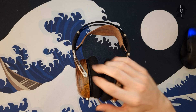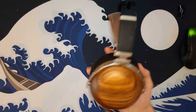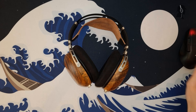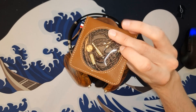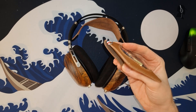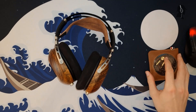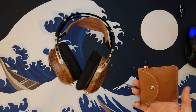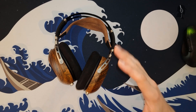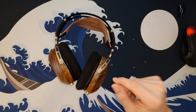Usually I start my reviews with packaging and accessories. Well, the problem is this is self-built, so there ain't no packaging. Accessory-wise, if we want to be generous and talk about the cable, I ordered this cheap open-heart cable — 3.5mm to 2.5mm — the cable is okay, it's fine, but it doesn't come with the thing because it's self-built. So basically, you throw whatever cable you want onto it.